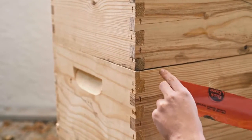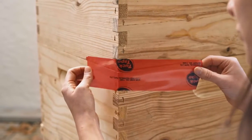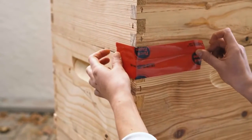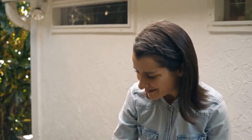Now that everything is back together, you want to make sure all the boxes are perfectly aligned. It's also super important to seal off any cracks because the bees could potentially go back to your honey boxes. For instance, I can see a little crack here, so I'm going to seal it up. Okay, everything looks good.